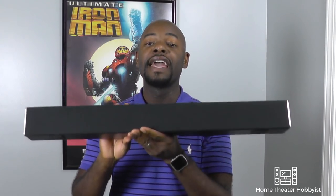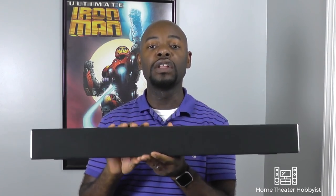Now a sound bar has basically the same thing in it — it's a self-contained unit. You have your amplifiers and your audio processing all in the same box, which makes it really simple. Whereas an AV receiver has the amplifiers and the processors, but you don't have the speakers — you'd need something like this to actually hear.